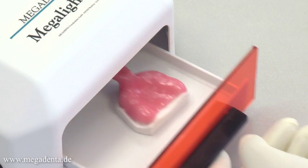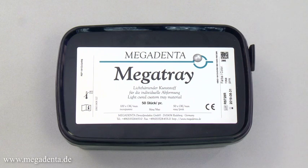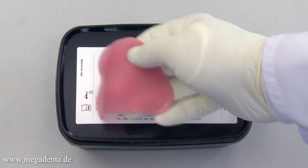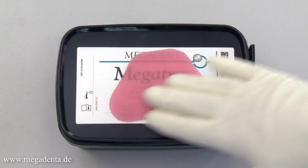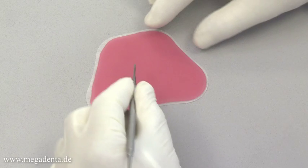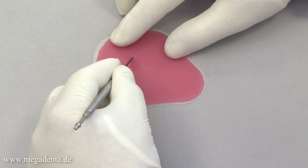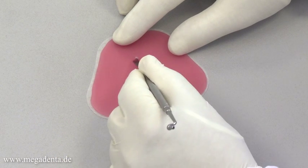The final individual tray is now ready for use. Megatray wafers have a thickness of 2.2 millimeters and are slightly transparent, allowing visibility of the prepared markings on the plaster model for a safe and correct cutting process. The universal shape of the wafer allows the use for upper and lower trays; cut out the lingual area to use the wafer for a lower tray.